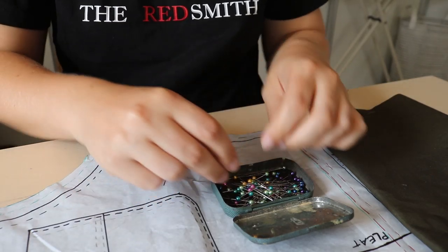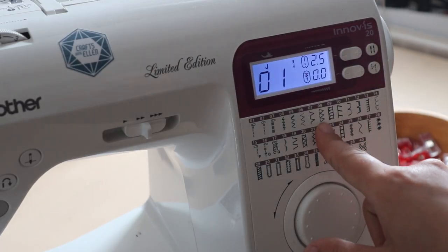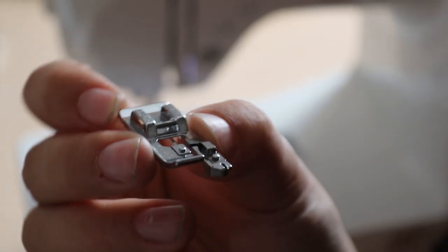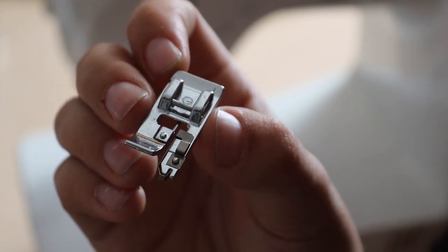Cotton twill frays quite a bit, so I wanted to take care of the edges properly. I got very excited when I discovered that my machine can actually do an overlock stitch. This normally requires a special sewing machine, but apparently a regular machine can achieve a similar effect, as long as you have the right presser foot.